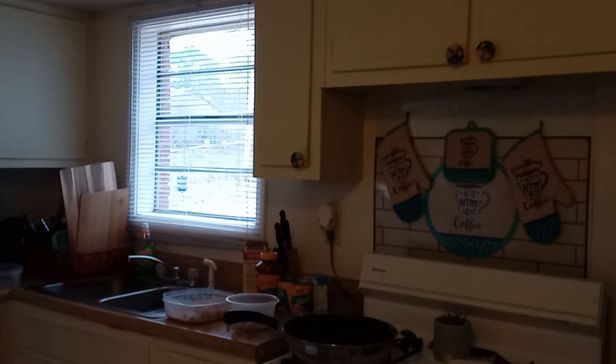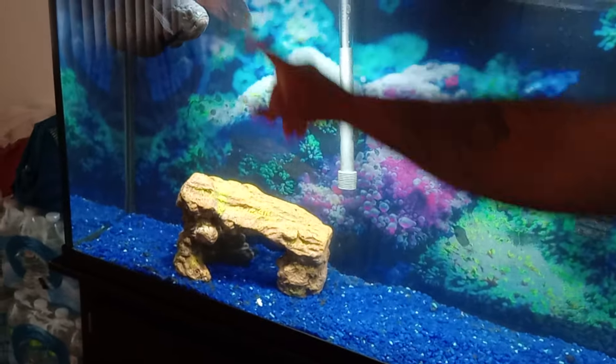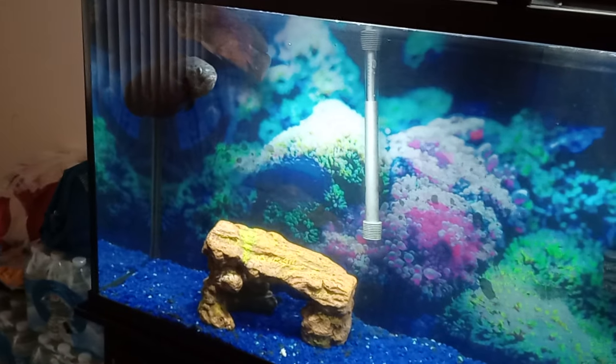I'm going to show you guys my Oscar fish. While we're waiting on the grease to get hot, I'm going to show you my Oscar fish. Don't worry about the cloudiness in it — I do have to clean it, but they are right here in the corner. He thinks I'm going to drop something in there for him to eat.